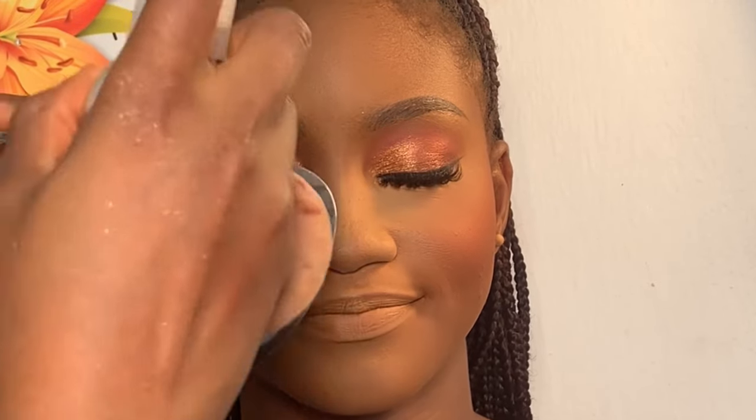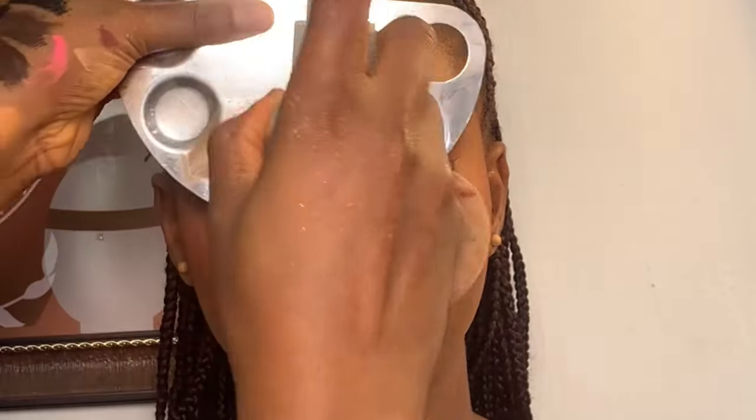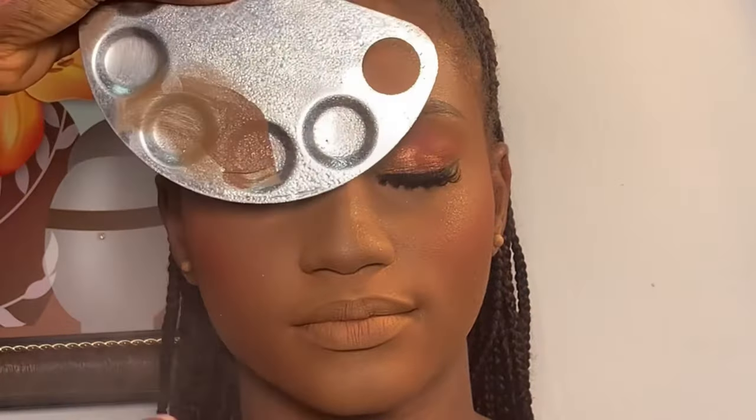Right now everything is well blended. I'm going to be setting her face using my Kiss Beauty Fix spray. I let her face dry, then I'm going to be highlighting her face using my Younger Beauty Glow Dust.